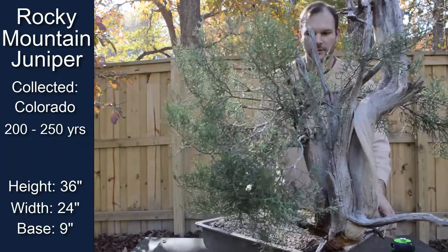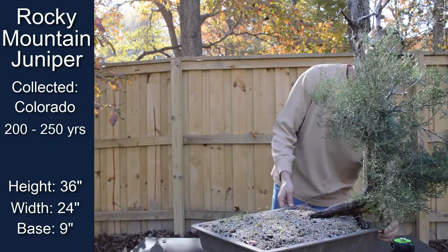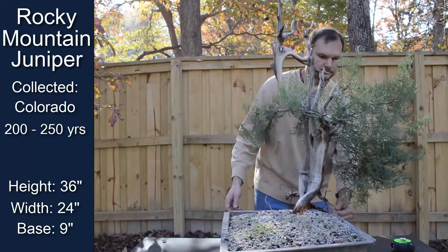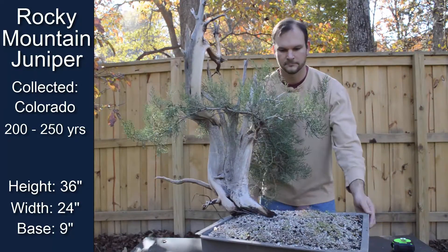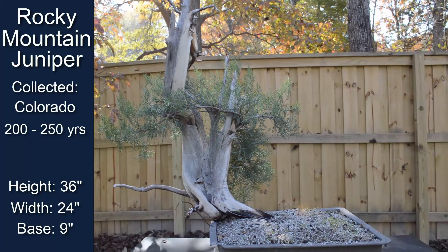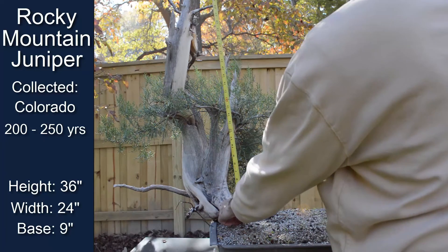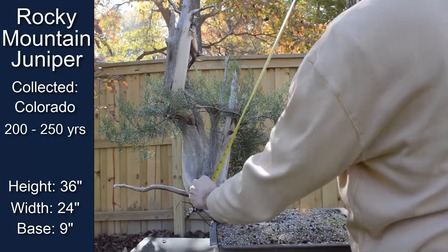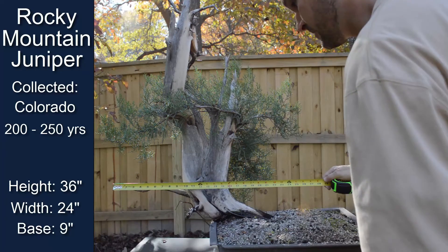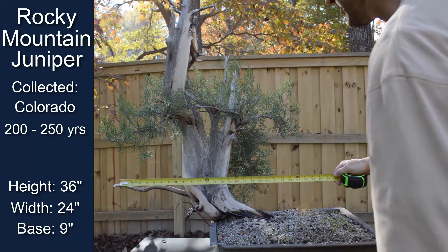There are several different options with all this foliage that can be done with this tree. The top of the tree at the soil line tops out at about 36 inches using all the deadwood, and across including the deadwood off to the left is about 24 inches.